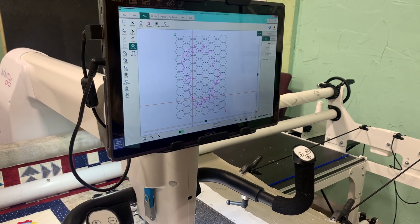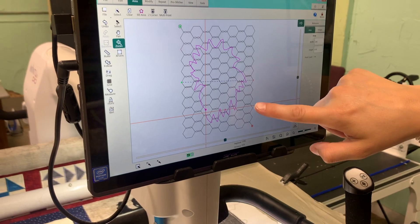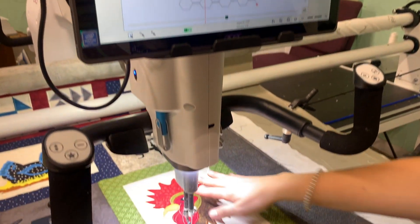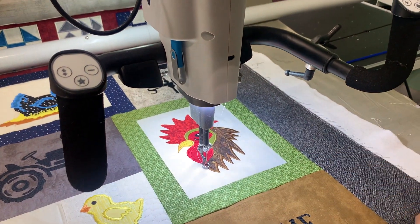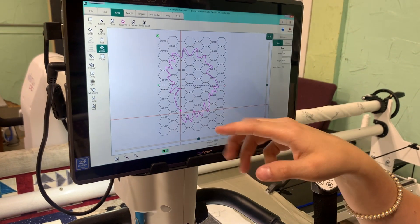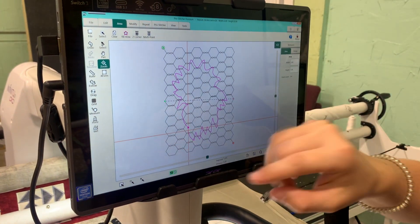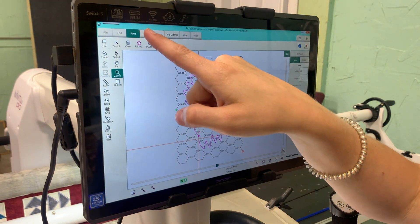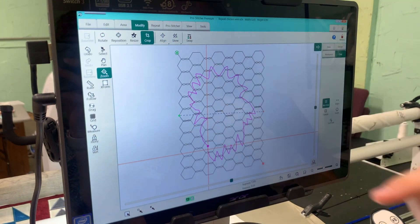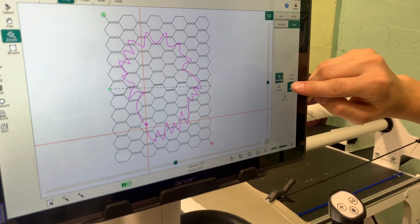So now I have placed an area using the multi-point feature all the way around my rooster. The little pink line is where my rooster is located. Now what I'm going to do is crop the design inside my rooster so that the Pro Stitcher will quilt around my rooster and not inside. I'm going to go to Modify, and then Crop is right here, and I'm going to crop the inside out.